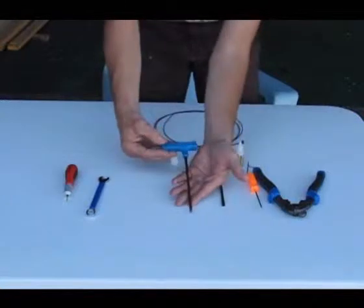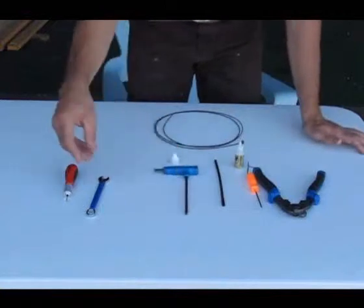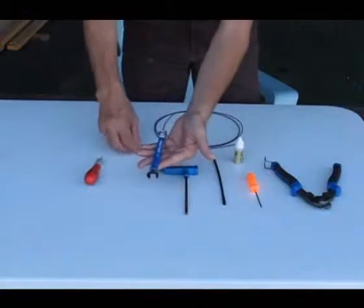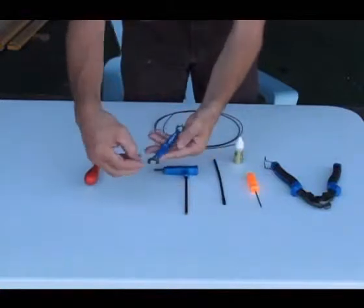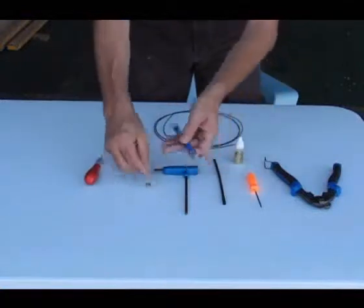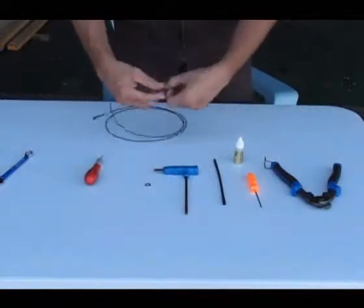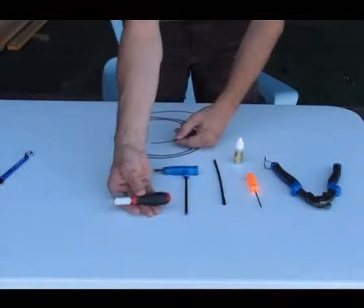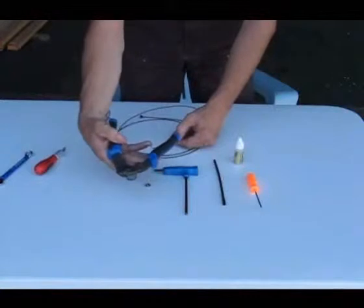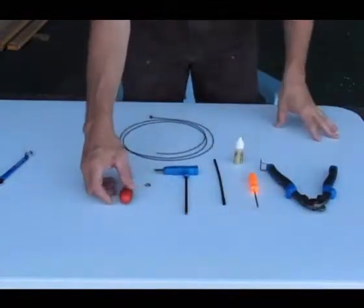We'll also use a five millimeter Allen wrench — you could also use a four millimeter depending on your system. We'll use an 11 millimeter wrench, which is only used on mountain bike V-brakes where the clasp is 11 millimeters. To cut the cord at the end, you can use an X-Acto blade or a cable cutter. Those are all the tools you need for a quick install of the power cords on any bike.